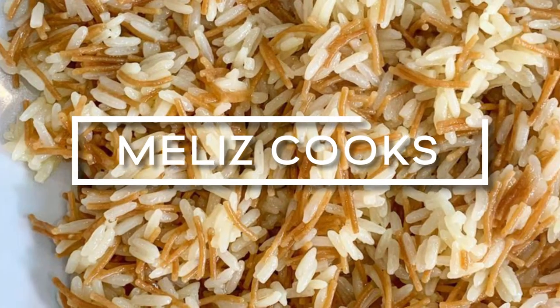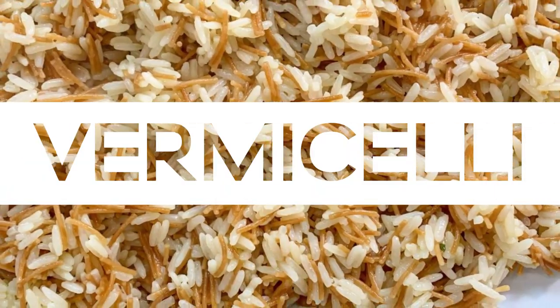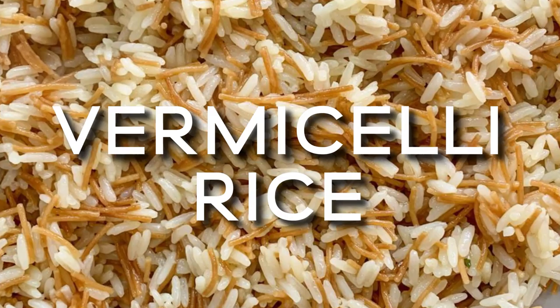I'm making my vermicelli rice today, shetli ellipilab as we call it. It's got fried vermicelli in there, I use the absorption method, you can't go wrong. I'm really looking forward to showing you another one of my most popular recipes, so let's go.